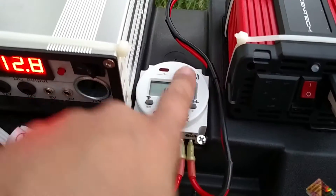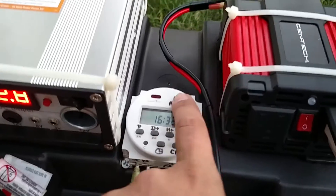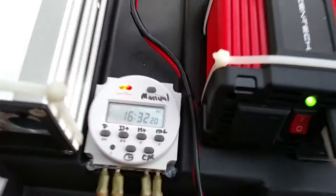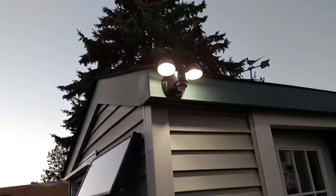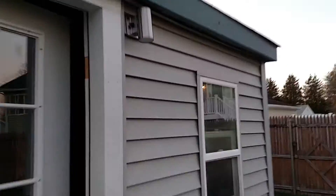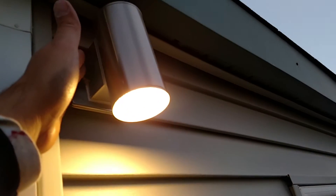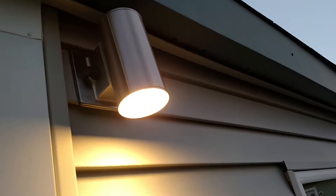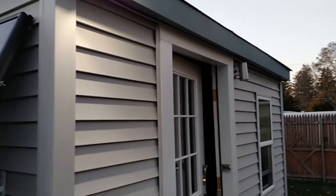The timer also has a manual override — I press and hold that and the inverter is now on. My lights over here on the shed, security lights, and this one's on dusk to dawn, so if I cover that up, that's on now too. So that'll be turning on shortly once the timer kicks on.